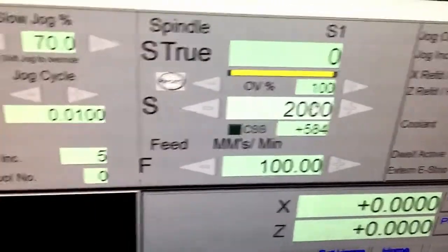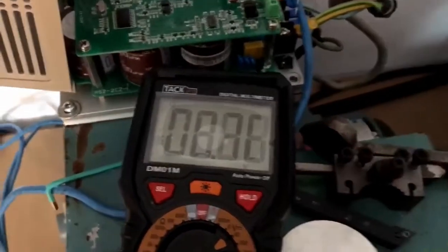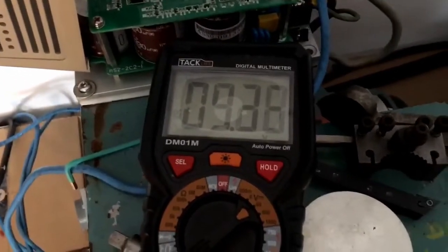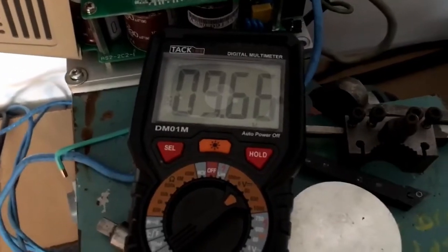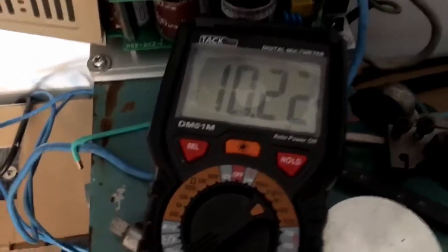And then 2000 should give us our full 10 volts. There's a certain ramp-up speed that you can configure in Mach. And there we go — problem solved.